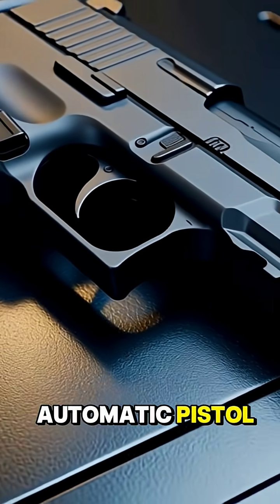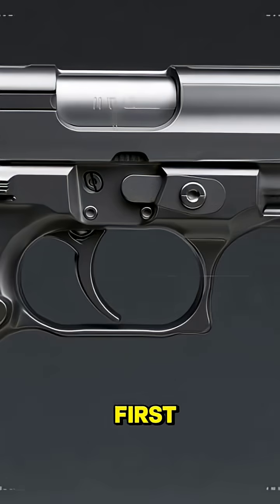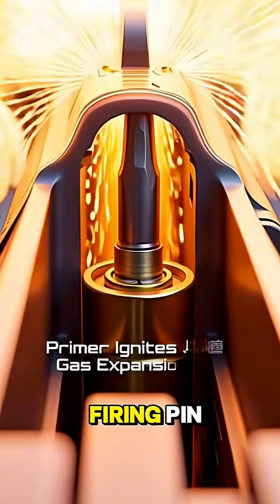Inside every semi-automatic pistol, a precise sequence of engineering events takes place. First, pulling the trigger releases stored tension in the trigger system, allowing the hammer to strike the firing pin.